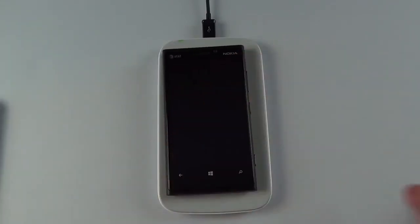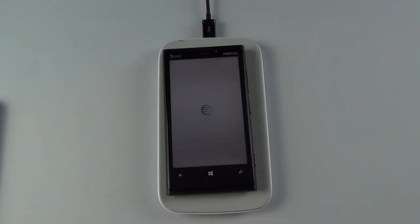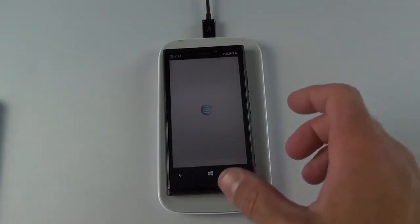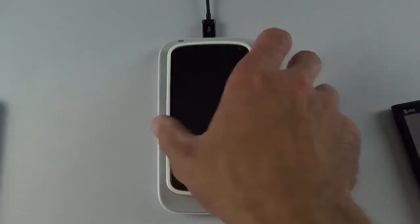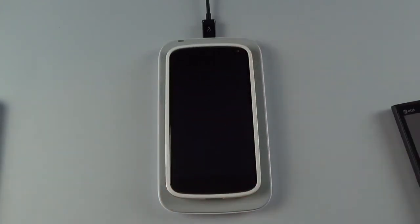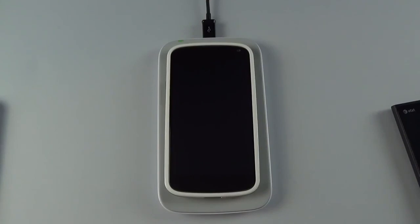This also works with other devices. For example, the Nokia Lumia 920 — you see a little green indicator telling us it is charging, and it also turns on the device when you do that. This also works if the device is turned off. For example, this Nexus 4 is turned off — place it on the pad, find the right spot, and it starts charging. You'll get a little screen indicating that it is charging.